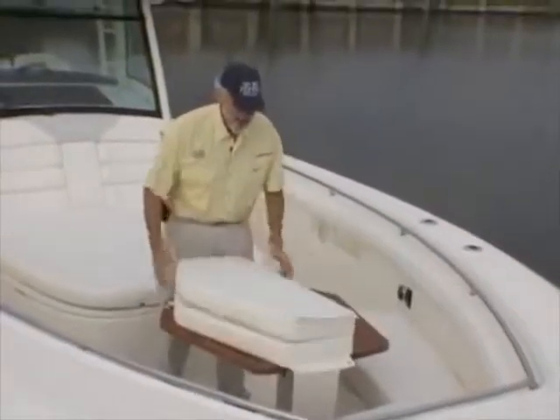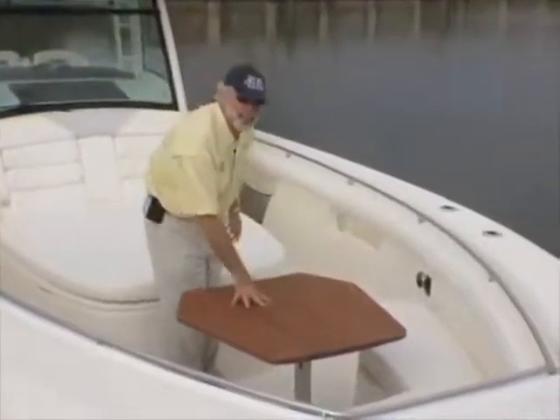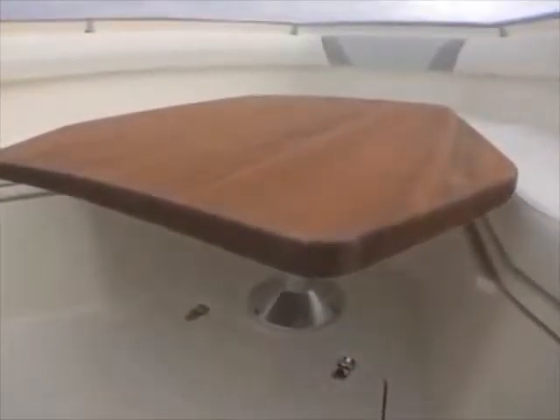Up here, this is an insert with a cushion on it. This table makes it a great place for a picnic, lunch or dinner, and it's electric — up and down at the touch of a button.